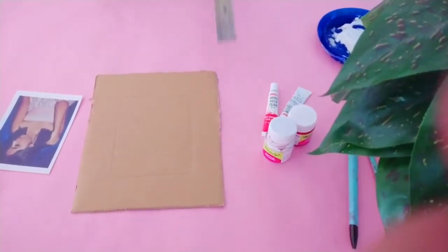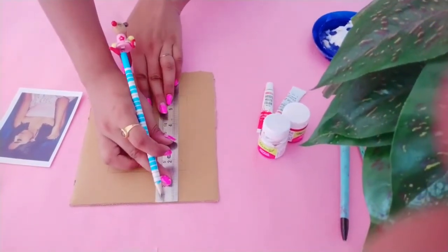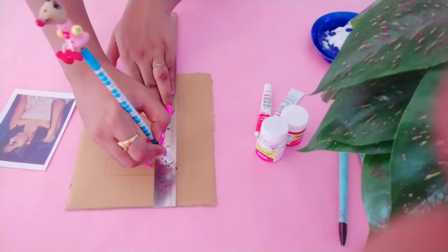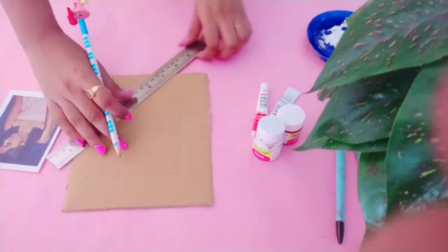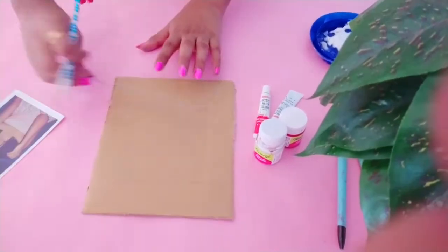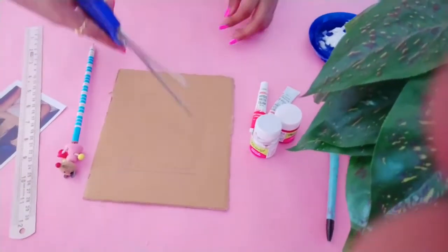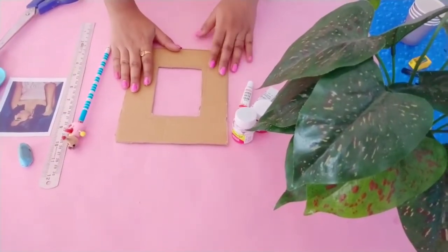Keep in mind that you have to leave a 0.5 space, and again take the measurements, because when you will be cutting you have to cut this portion — this will help to position your photograph. Once you are done with it, cut this portion and it will somewhat look like this.